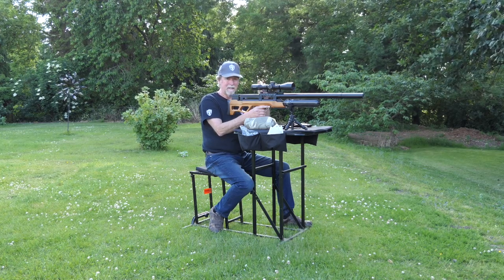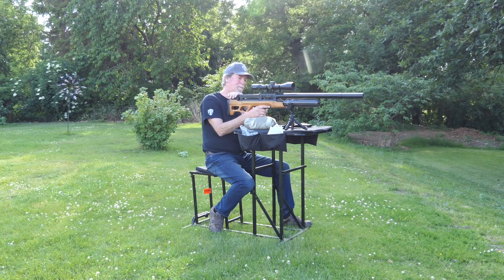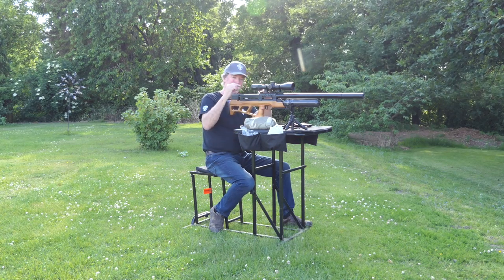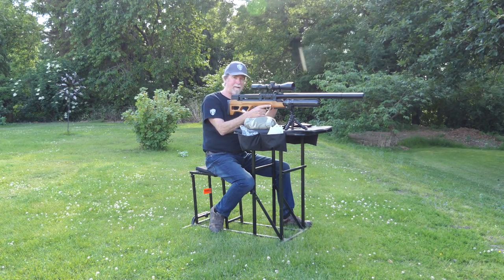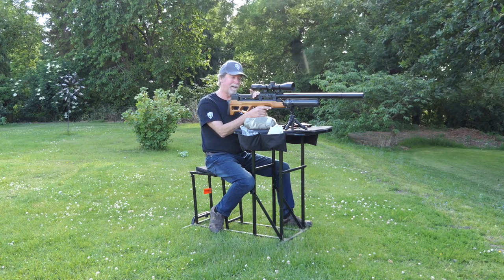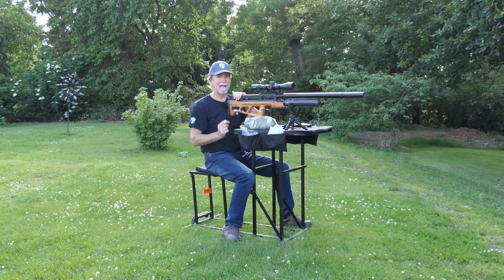I've got some washers — two pence piece type washers down there — and it's shooting those at that kind of distance. So it's well capable. It didn't need to be as powerful as we've got it set up — it's much better off finding that balance of power to the pellet, to the conditions, as to what you want to do. The long barrel suits the FAC much better than it suits the sub-12, certainly in .25. Those are my findings. It's a nice gun — I've always liked it, I still like it — and there's a lot more to talk about.